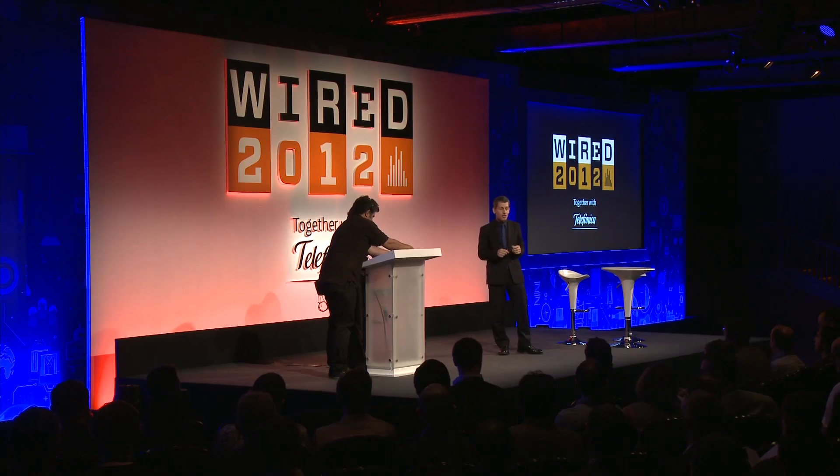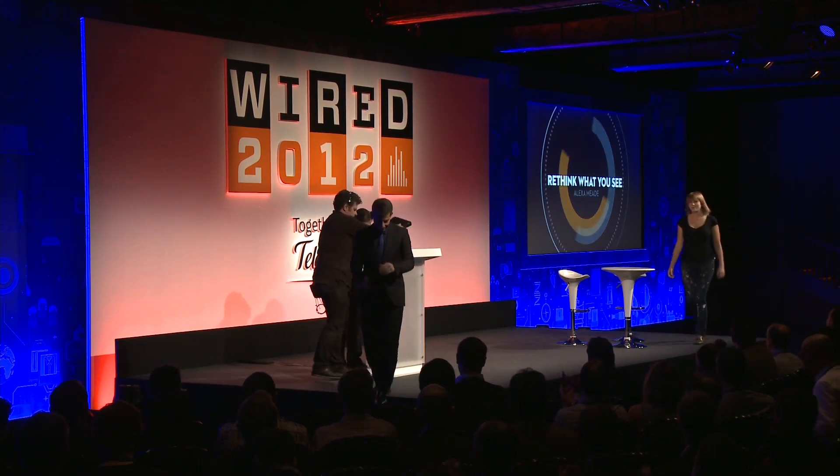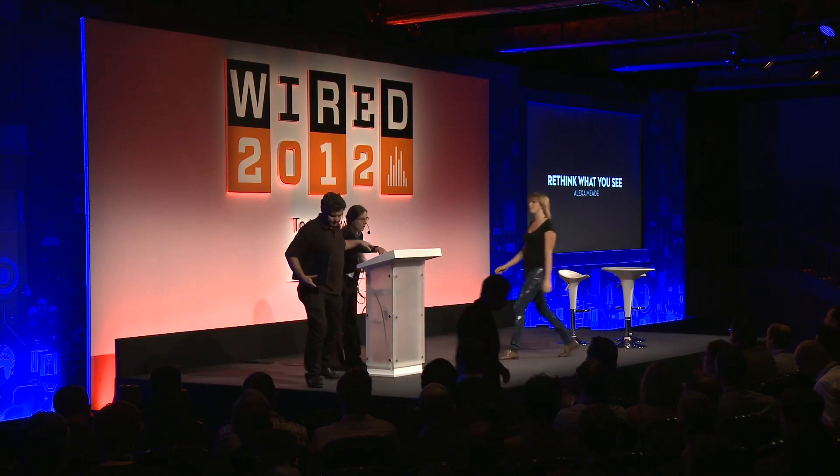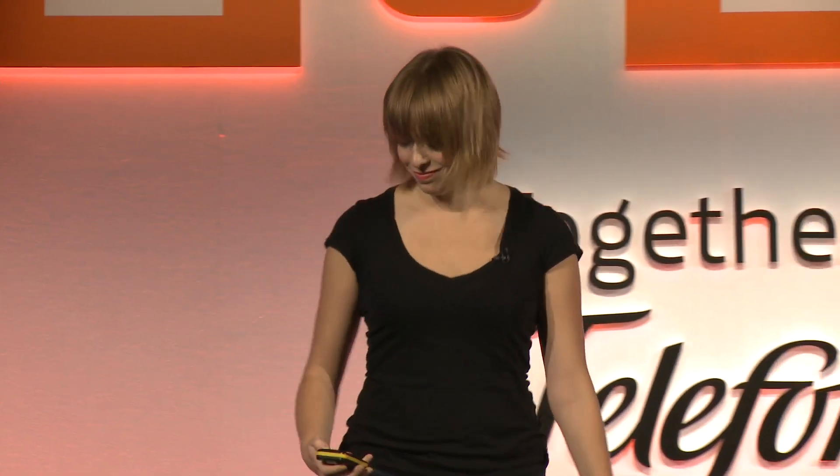Our next speaker is an artist who really will make you rethink what you see. Please welcome Alexa Mead. My name is Alexa Mead, and I'm interested in not only coloring outside of the lines, but also coloring off the edge of the page.